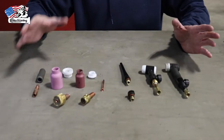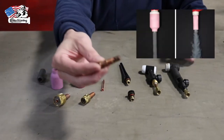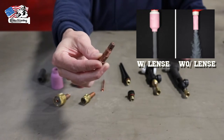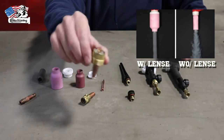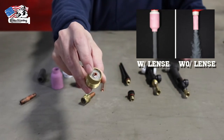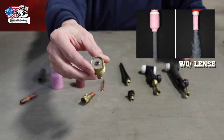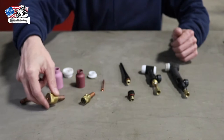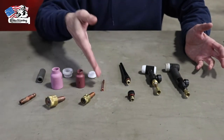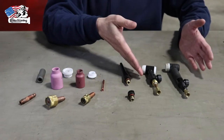Starting off with the gas lenses — I have an assortment here. I have more of an old style gas lens, not really used too much anymore. Here at Elite Welding Academy we use a traditional lens that has the actual diffuser screen, which is better for gas coverage. You also have different size cups for different preferences, your collet, choices for your back cap, and two different options for your TIG torch.